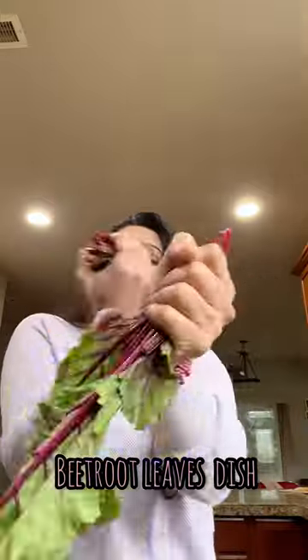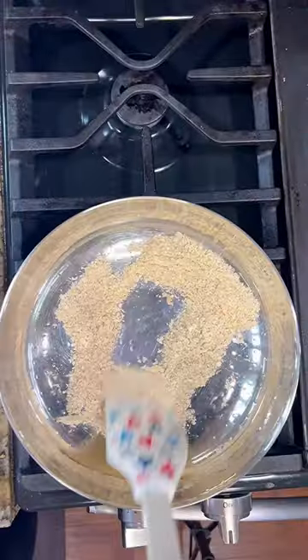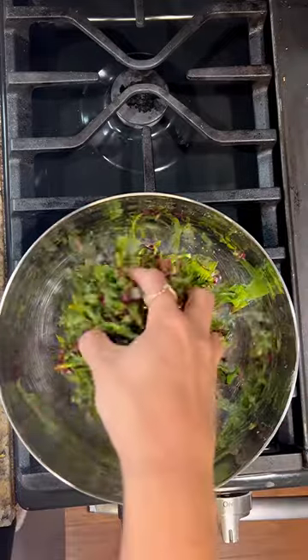Stop throwing out the leaves of beetroots — instead, make this nutritious dish. I credit my grandmother for teaching me to love and respect food, and today I'm sharing one of her recipes to use beetroot greens.